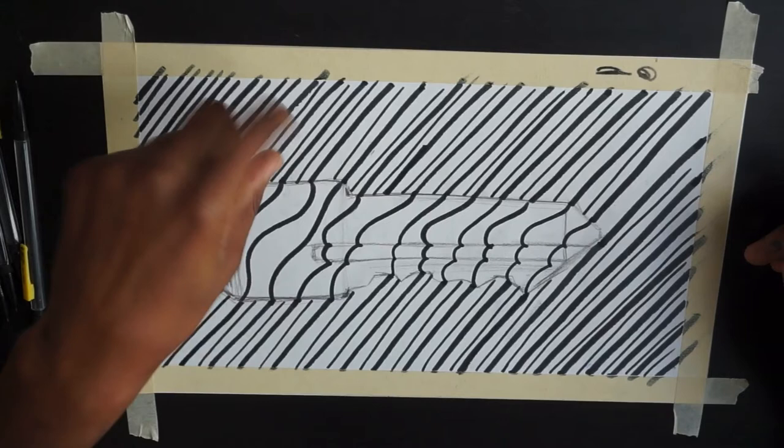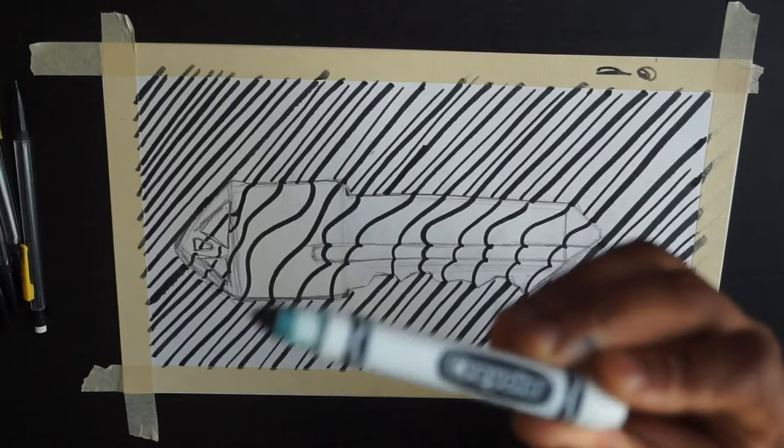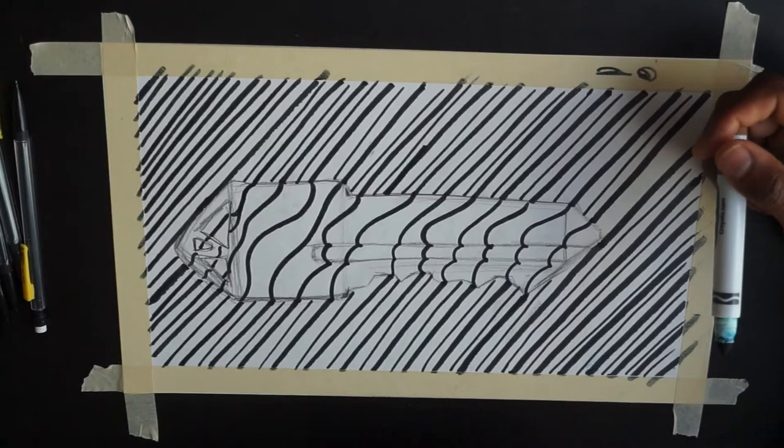I know some of you guys don't like doing the shading, but shading for art is like the main thing you do to make stuff look right. Also, I want to point out I have some marks on my paper. If your marker is like mine — this Crayola marker — if you have a marker like this and not a nicer marker, it might smudge. You're just going to want to put some paper on top to protect it. So now the next step is to erase the pencil.